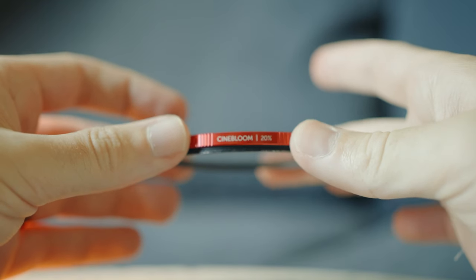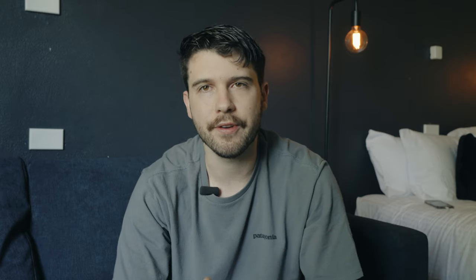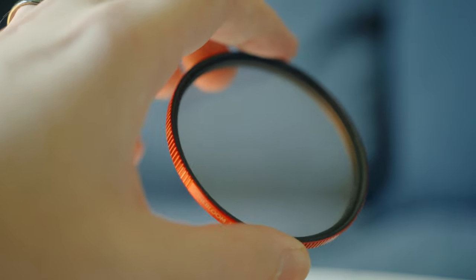Next up is another filter — this is the Moment Cinebloom, a 67mm filter. Unlike other mist filters on the market, this one diffuses the light but also specifically highlights the highlights in your footage. Most mist filters give you a smooth gradation from highlights to shadows, but this thing specifically lifts the highlights, which I really like. It's really fun to shoot. You can use it with stills too but I mainly use it for video. I shoot nearly all my music videos with this filter on — it lives on the 20mm on my FX30 right now. I'll put it on so you can see the effect.